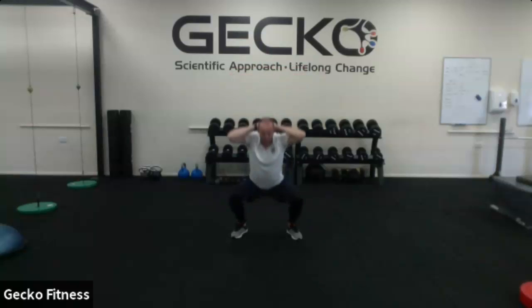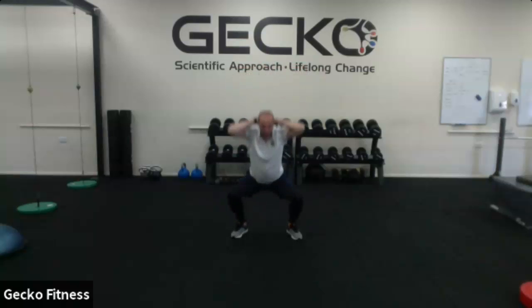Press squat. I stand up with hands behind my head, keep the head and chest up, and push out into the squat. The whole point of having the hands behind the head is to keep the head and chest up.